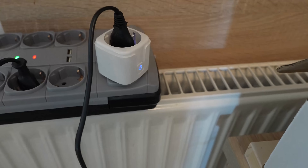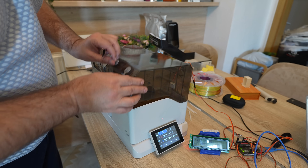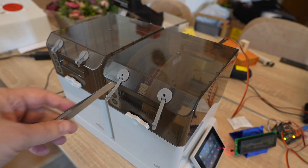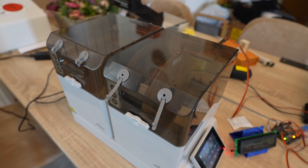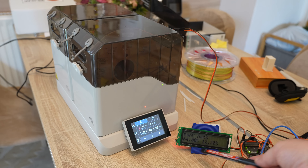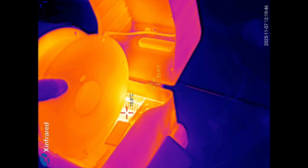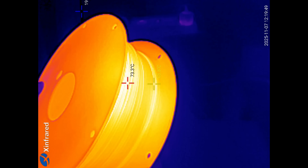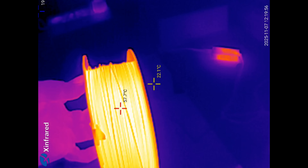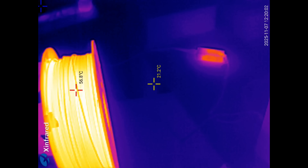During this one hour of testing it used 0.06 kWh. Before turning it off, I moved the sensor to completely the other side, sitting on the spool. After approximately 8 minutes the temperature stabilized around 64.8°C, which is quite good. Checking with the thermal camera: the hottest side reads approximately 73°C and the coldest side approximately 57°C — so roughly 60°C on the cold side, which is acceptable.